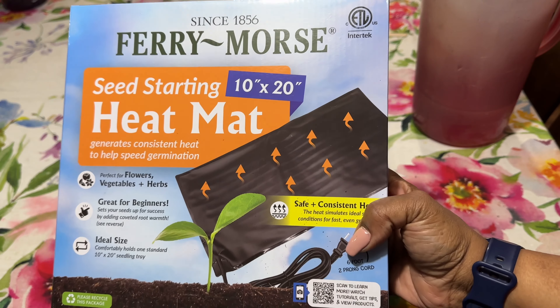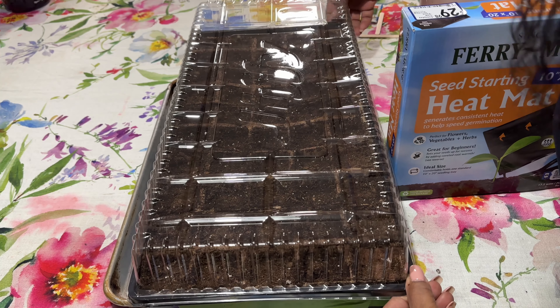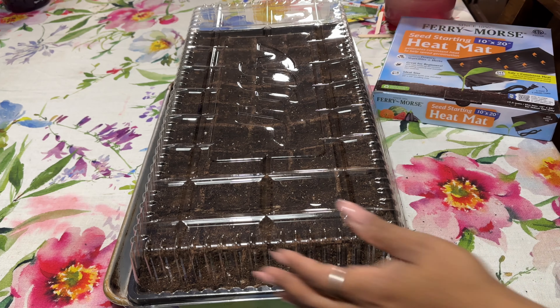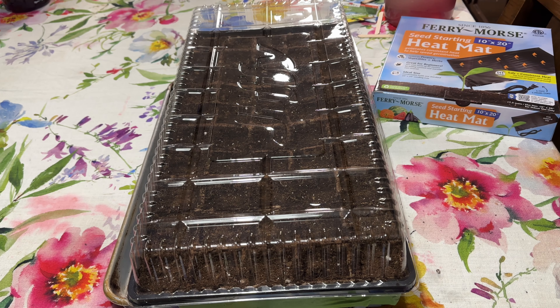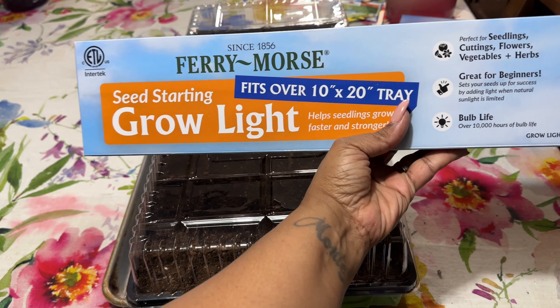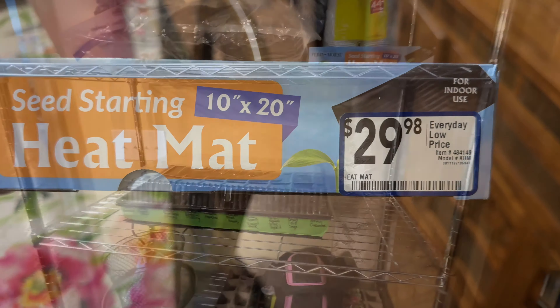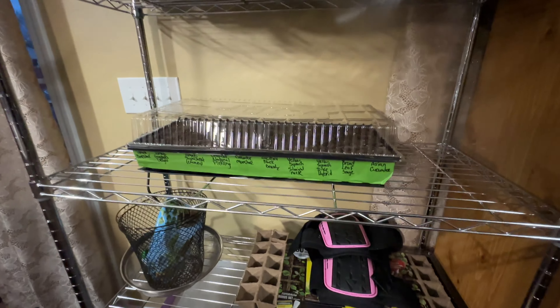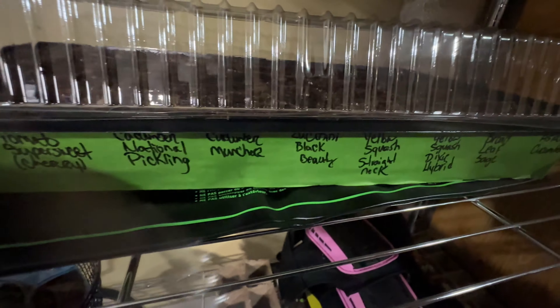This is my heat mat that I got from Lowe's. The price of the heat mat is $29.98. I'm going to put the top on it. This is what the tray looks like — I have all of my seeds labeled, 10 rows of five, with everything that's hopefully going to come up. The heat mat is under there, plugged in and getting warm, but it's not going to be hot — it's just going to give it some heat to replicate the ground being warm outside in the summertime.